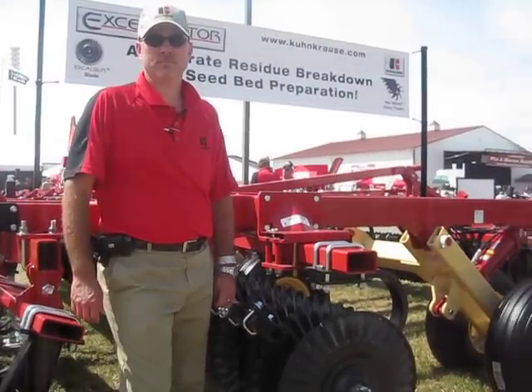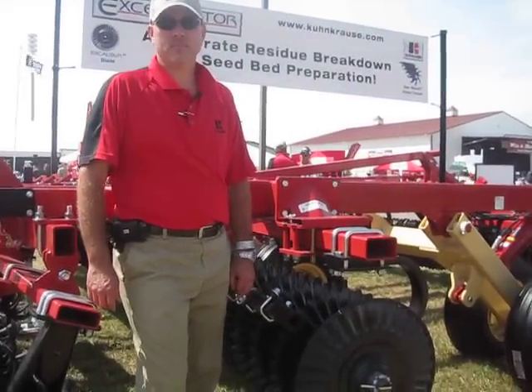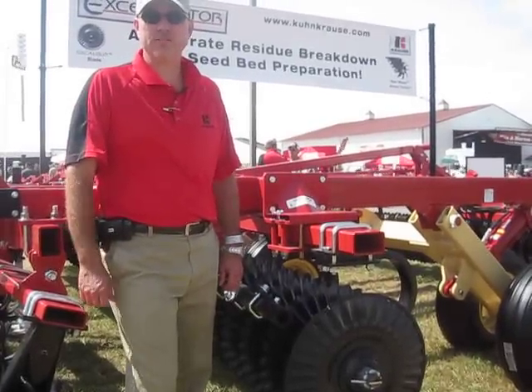We're here with Kurt Davis from Kuhn Kraus. Kurt, can you tell us a little bit about the accelerator? The accelerator from Kuhn Kraus is a new vertical tillage system.